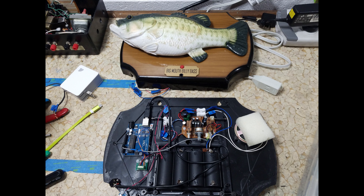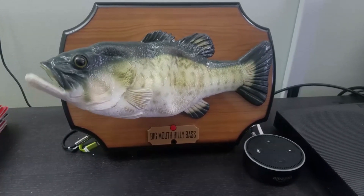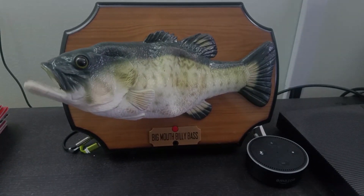My name is Alexa and I'm here to say, I'm the baddest AI in the cloud today. Your responses are fast but mine are faster — sucker speech engines, they call me master.